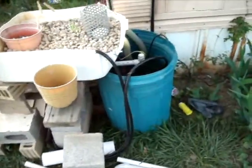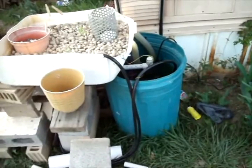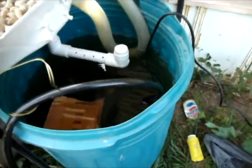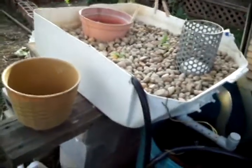Here it is, my recycled goods aquaponics system. Basically, I've got a recycled trash can right there that is used for the fish tank reservoir. A 330 gallon an hour pump pumps the water from inside the reservoir up into this grow bed, which is made out of the bottom of a dishwasher that I recycled.